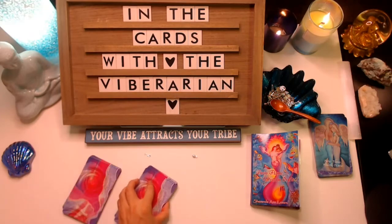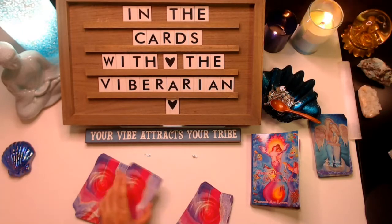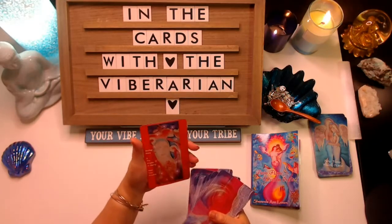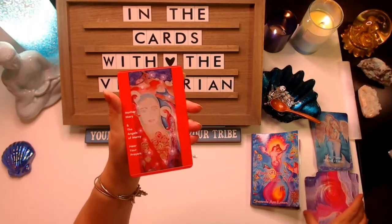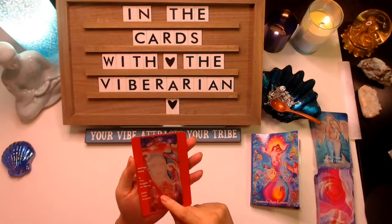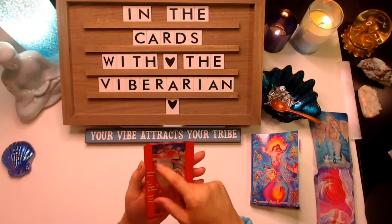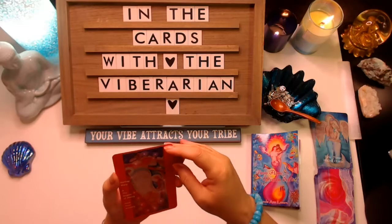First we're going to look to the guitar. Let's see what we have here — Mother Mary. Mother Mary and the angels of mercy hear your prayers. Look at this beautiful image. We have roses in the center of the chest, a feminine figure, the blue veil which often signifies Mother Mary, and the illuminated Madonna halo, as well as many images of the divine mother.